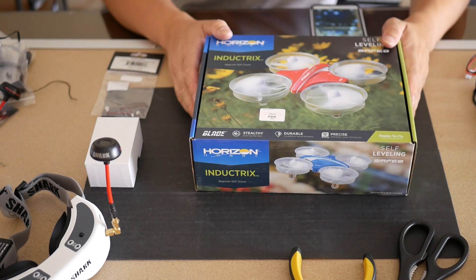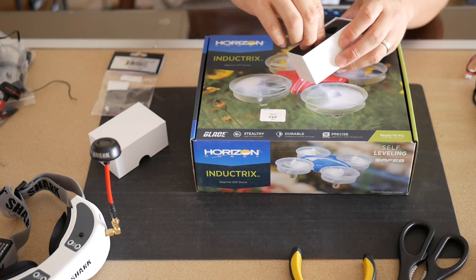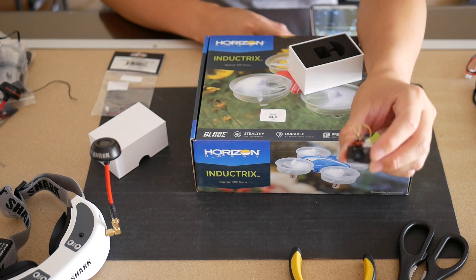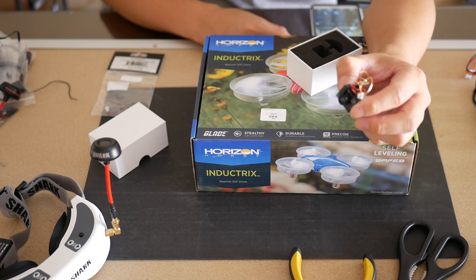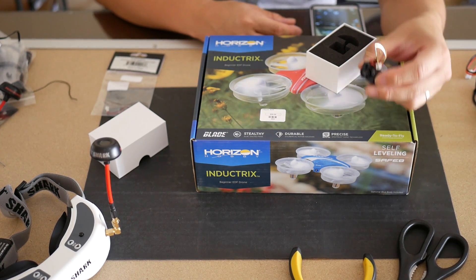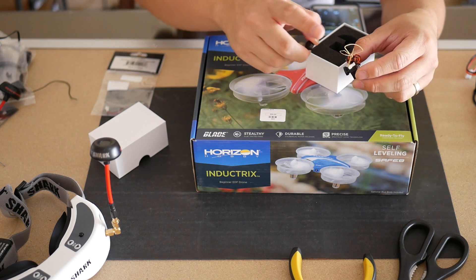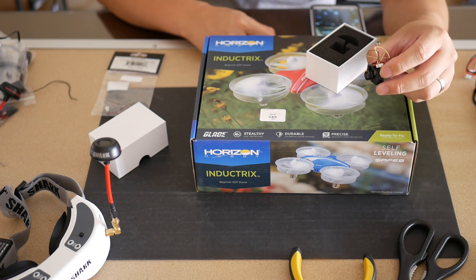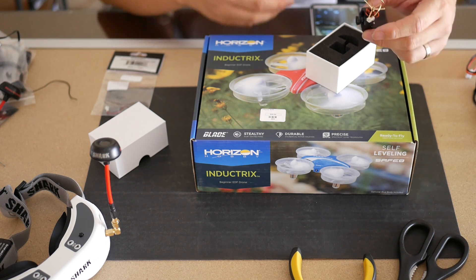Some other stuff you need to build the ultimate indoor FPV quad is this little video transmitter. I got this from Ready-Made RC — it's their little micro setup. Super tiny, weighs about 4.6 grams with the case. The best thing about it is it's an FPV camera and video transmitter built into one combo, and it has a cloverleaf on top. It's 25 milliwatts, so it's decent enough to fly around your whole house.